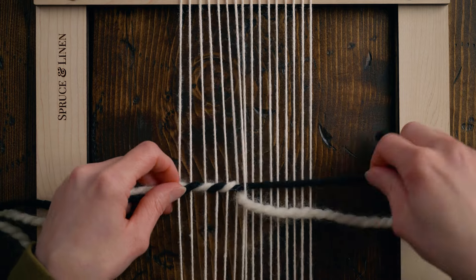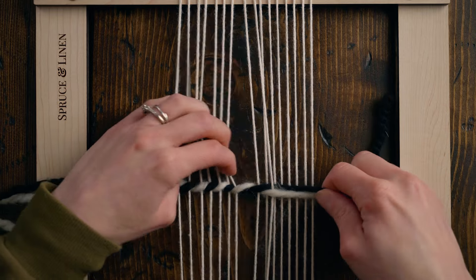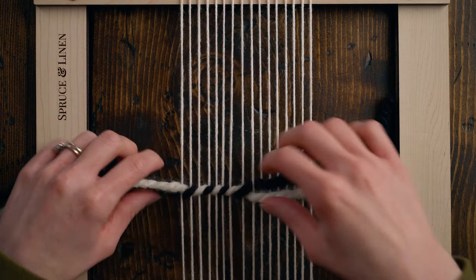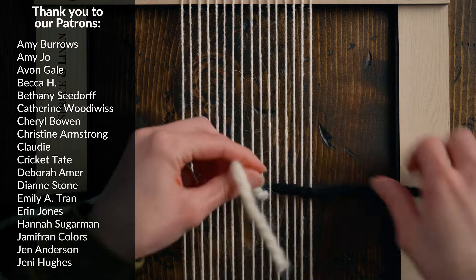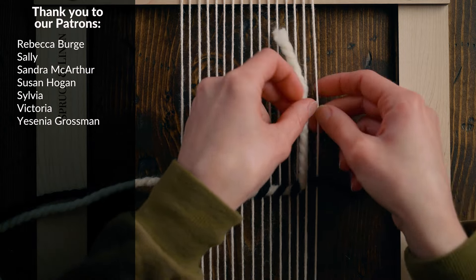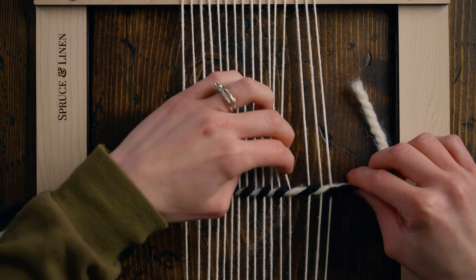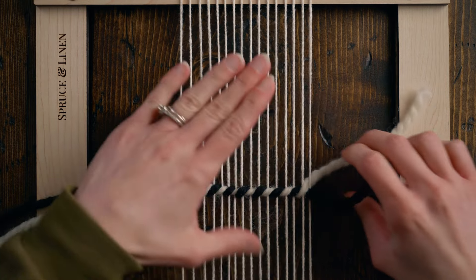The white goes over the black and underneath the next warp string, and I continue this across the loom. Basically what it's doing is twining together both the weft and the warp — remembering that weft are the horizontal strings and warp are the vertical strings. As you create this twining stitch you can tighten it up as you go, allowing it to spread out your warp strings and lock around them evenly. When you get to the end, pull on those wefts to even out your warp strings.